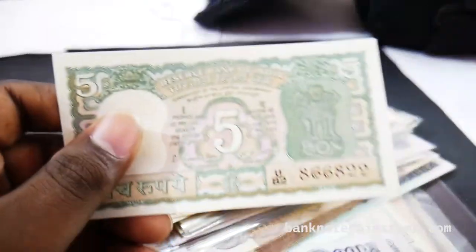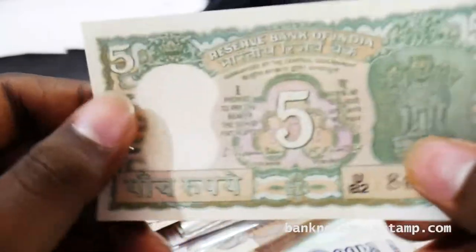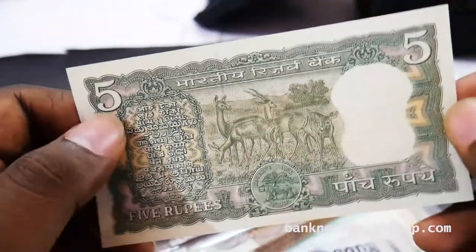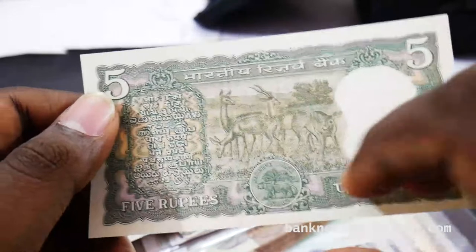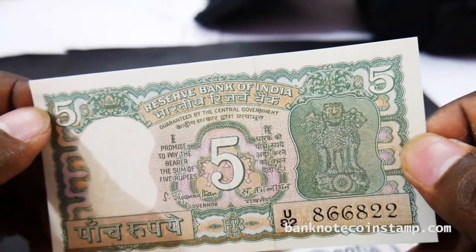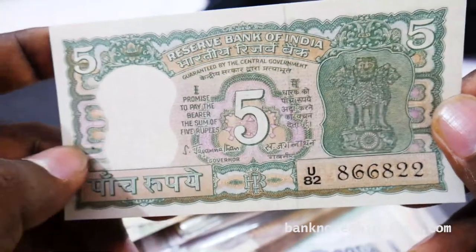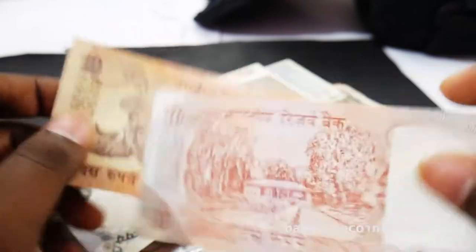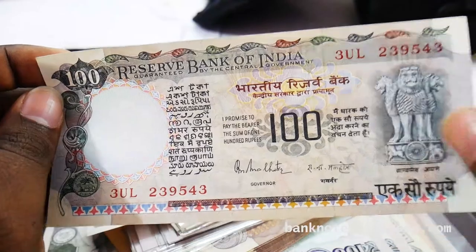So this one is 5 rupees — this is in really good condition. You can see the Jaganathan governor's signature here. The condition is too good. This is 5 rupees. This is 10 rupees — you can see the Malhotra governor's signature.